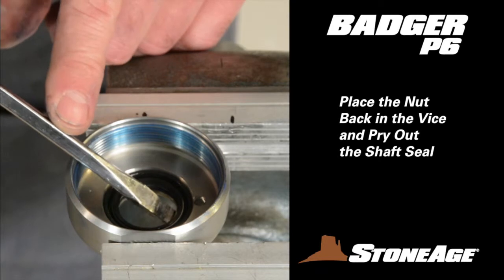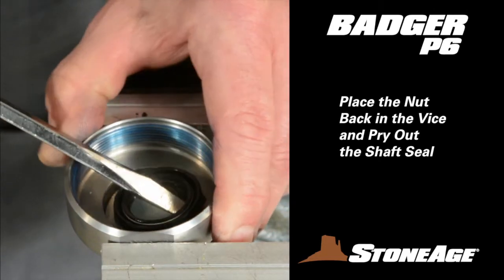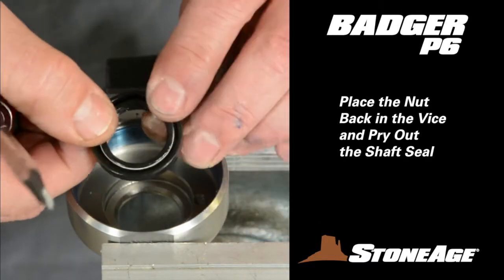Now repeat the procedure with the nut. There is not an O-ring to remove; however, the shaft seal needs to be pried out with a slot screwdriver as shown.